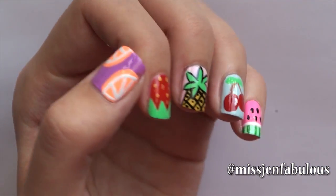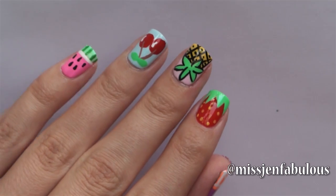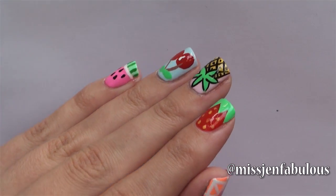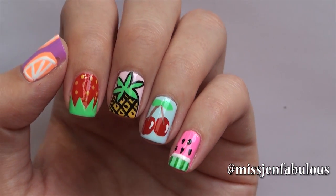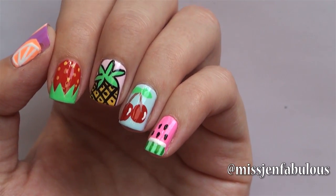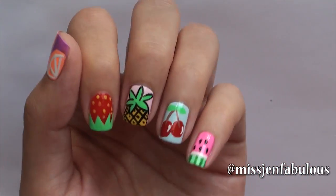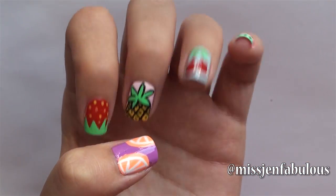Here is the finished manicure once I added my top coat. I think it's so cute. You can do one fruit on each nail like I did today, or you could do all strawberry nails or all cherry nails, or you could even do something really simple like doing one fruit on an accent nail like on your ring finger. I hope that you enjoyed the video and give it a thumbs up if you found it helpful. I hope that you want to try out some fruit nails. Thank you for watching and subscribing. Bye!